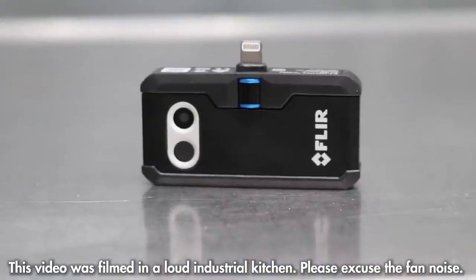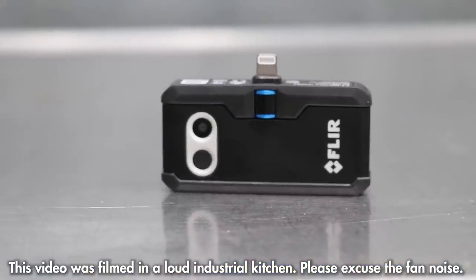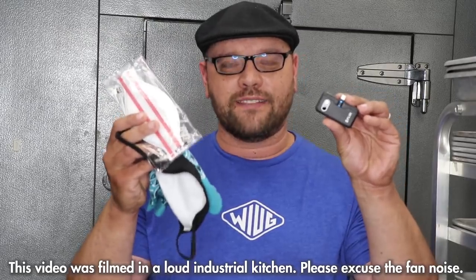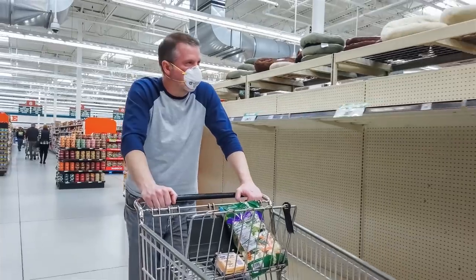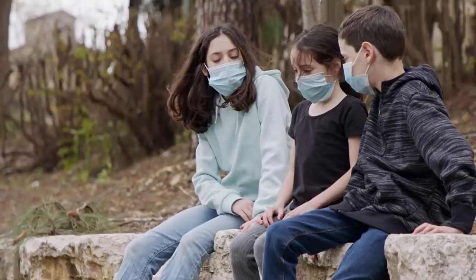In this video, I'm going to be using the FLIR 1 Pro thermal camera to test some various face masks that are really popular right now. As we're living in COVID times, a lot of people are wearing masks now — N95s, bandanas, some cloth masks, and also the surgical style masks.